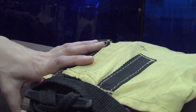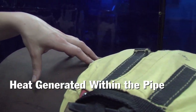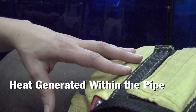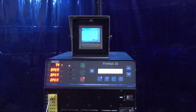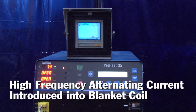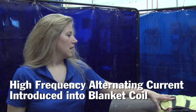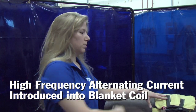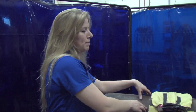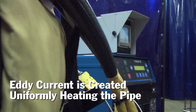The difference between induction heating and other types of heating is that heat is generated from within the pipe, whereas typically you're transferring heat from, say, a torch to the pipe. How it works is the ProHeat 35 provides a high-frequency alternating current. This alternating current is running through a coil within this blanket. The coil and alternating current produce a magnetic field, and when it passes through the pipe it creates electrical currents within the pipe — they're called eddy currents.